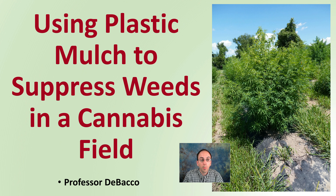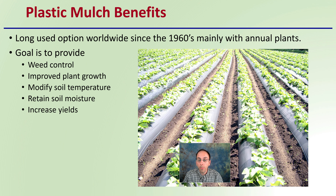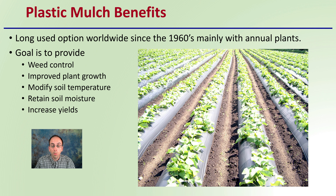Let's get into using plastic mulch to suppress weeds in a cannabis field. First, the benefits of plastic mulch — why would we want to select this? It's a long-used option worldwide since the 1960s, used mainly with annual plants. The goal is to provide weed control, improve plant growth, modify soil temperature, retain soil moisture, and increase yields. This applies to more than just cannabis — it can apply to other plants as well.